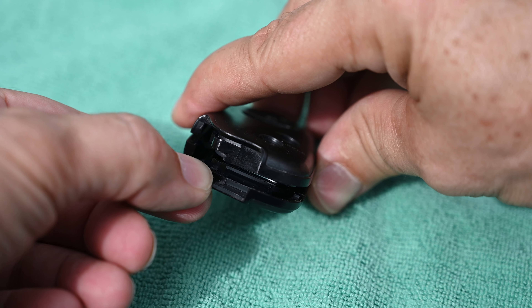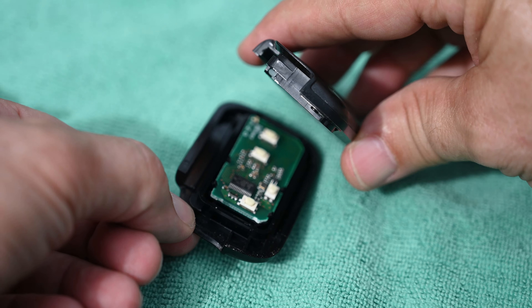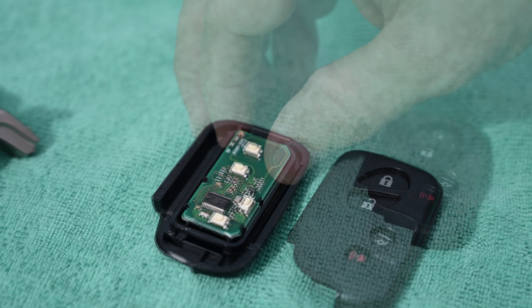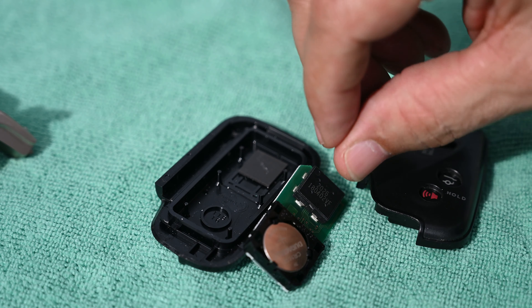That pops up the housing. Now that your Lexus key remote housing is popped open, you just remove the top part gently and set it down. Remember the orientation: the printed circuit board is facing up. You can just easily lift up the board and flip it around, remembering the orientation.